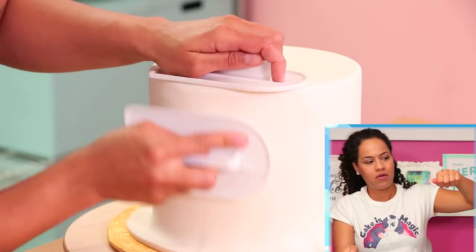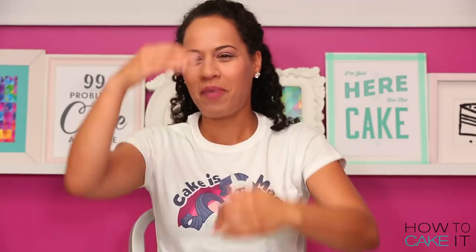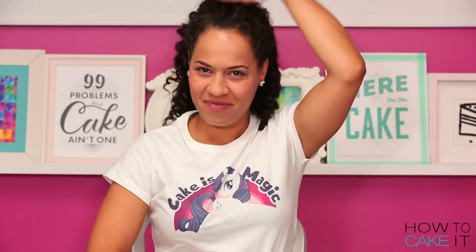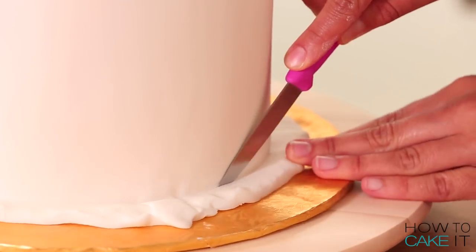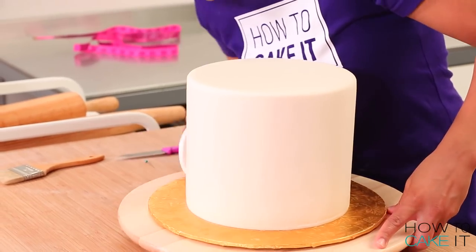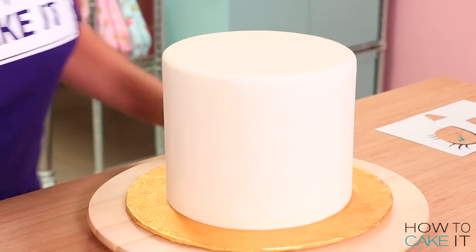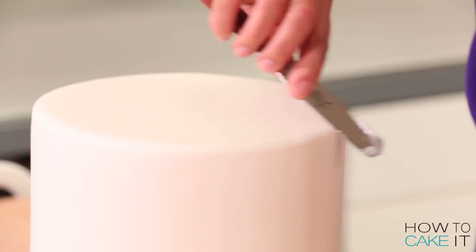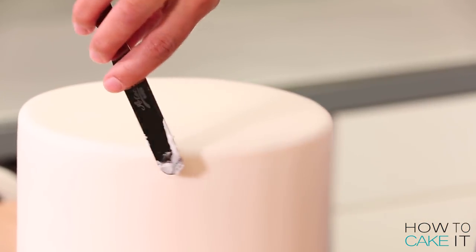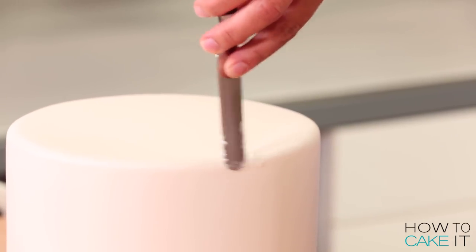If you do have a little bit of tearing at the top edge of your cake, don't worry — this is really easy to take care of, especially when your cake is white, because you can use royal icing. You don't have to make a fondant paste. Just use a little bit of royal icing to touch up the small tears at the top edge of the cake.